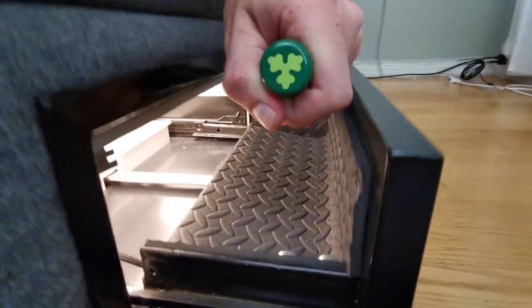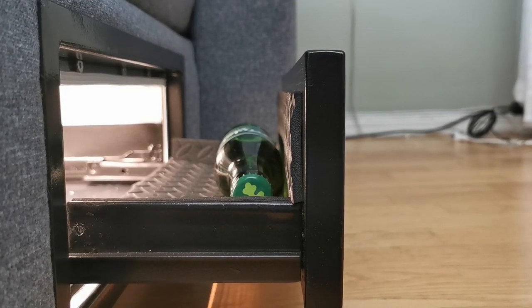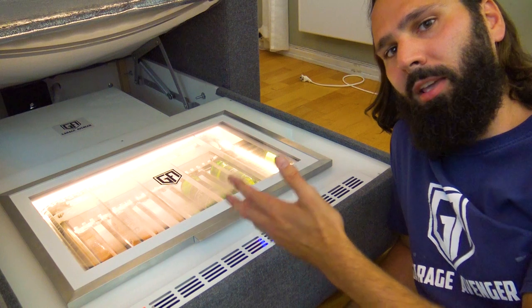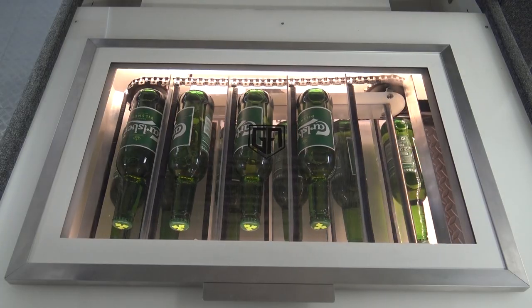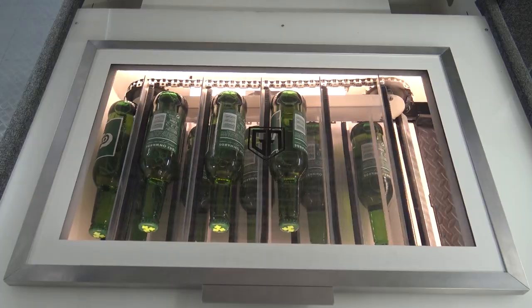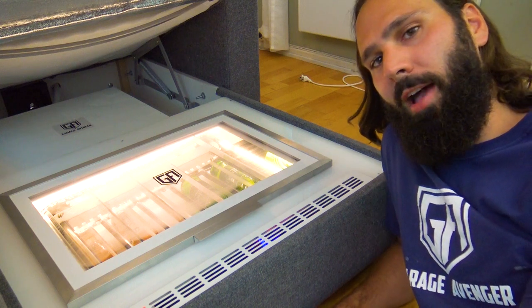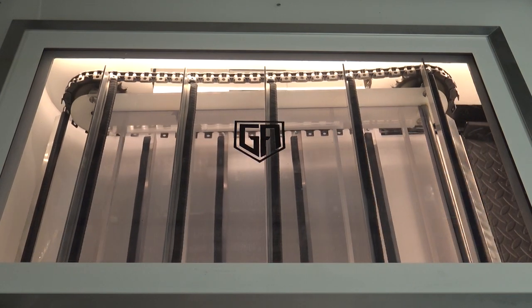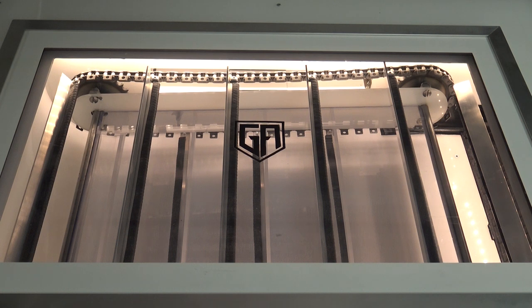As soon as you take the beer, the sensor senses it and will close the drawer automatically. If you don't take the beer, it will close automatically in eight seconds so that the hot air from outside doesn't expose the fridge too much. Then it will try and load a new beer ready for delivery until you call it again. It goes in an endless loop like that until you're out of beers, at which point it will run the belt for 10 seconds and then you'll hear an audible alarm: 'You are out of beer. Get off your fat ass.'